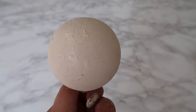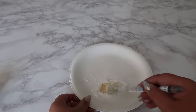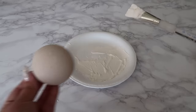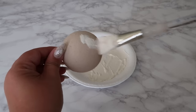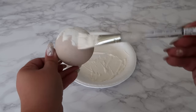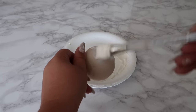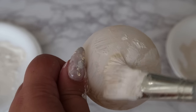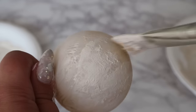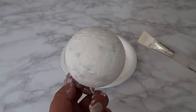Now that the first coat is dry, we're going to add a second layer. Here I'm using the cream white color mixed with baking soda again for texture. In this step you want to apply the paint sparsely, making sure to use a brush not overcharged with paint so you can see more of those brushstrokes from the first layer. Tapping the brush on the ornament is also a great way to imprint the acrylic paint and enhance that texture underneath.